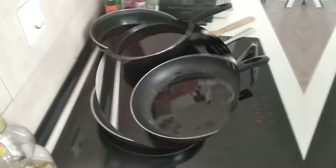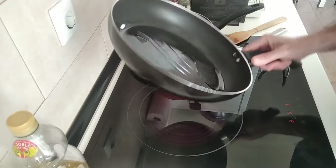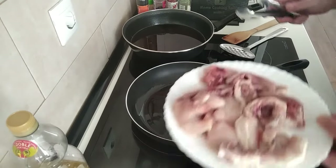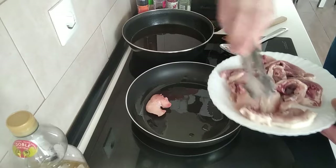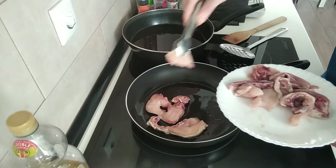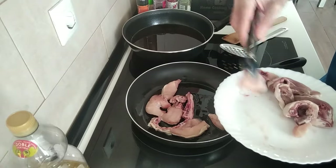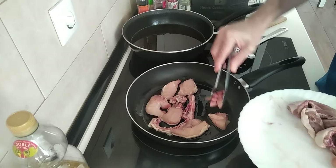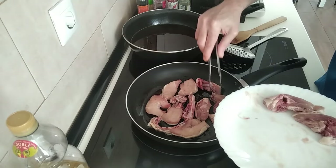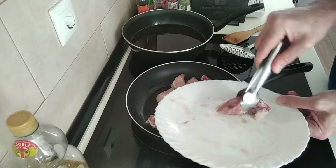Once the oil is slightly hot — I don't want it boiling hot, just hot enough that you can move it about in the pan — I'll add the chicken pieces and brown them off nicely, making sure they're cooked inside. Easy, simple recipe today using just four ingredients, but very tasty indeed.